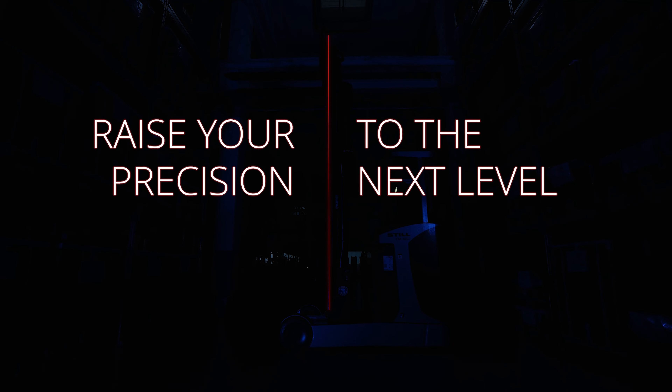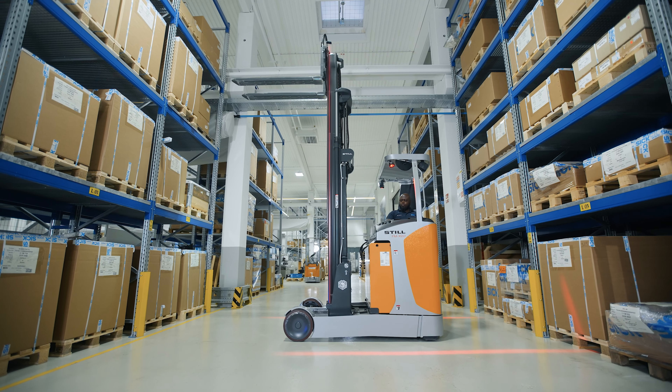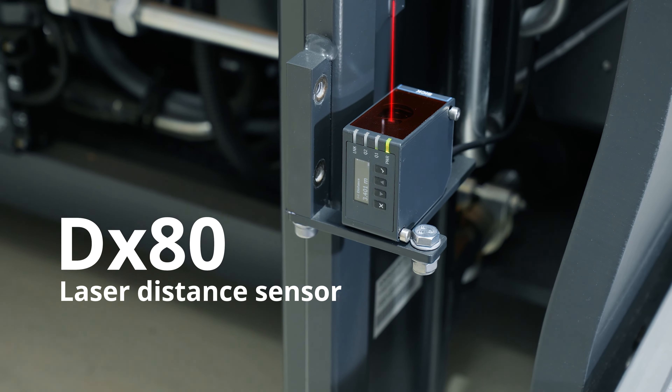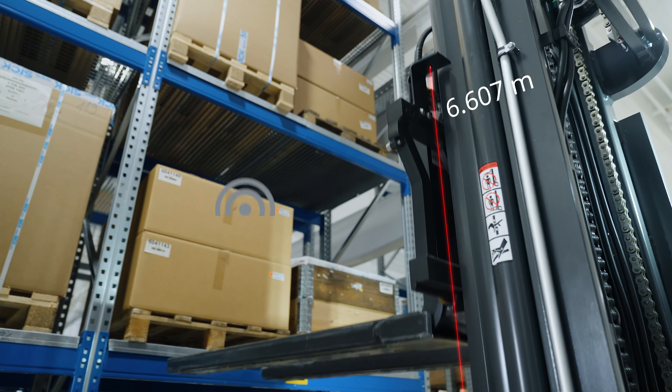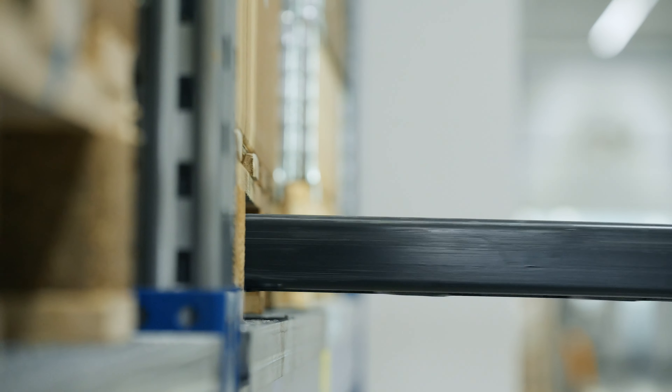Raise your precision to the next level with the laser distance sensor DX80 from SICK. Highly accurate measurements boost the quality of your processes and save precious resources.